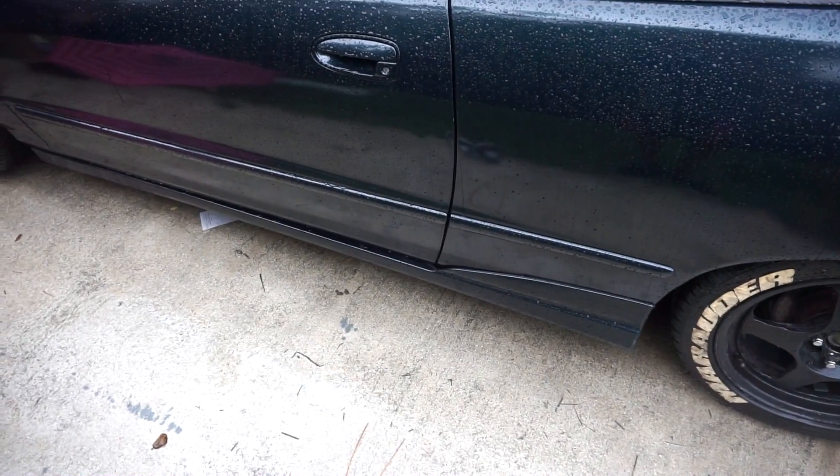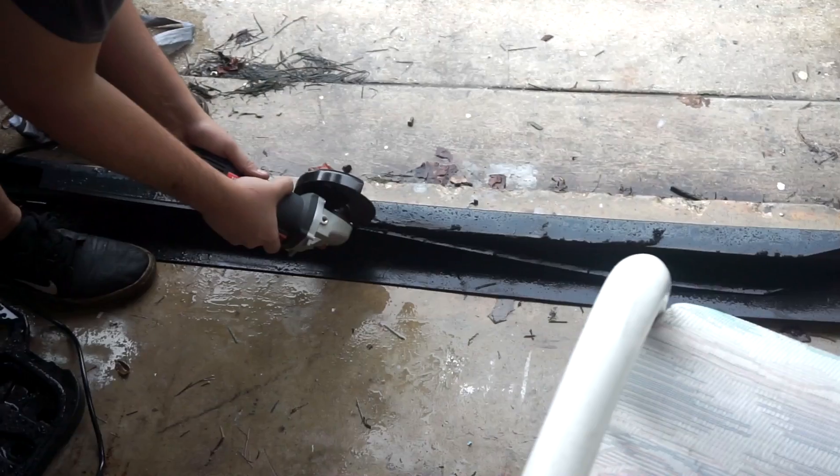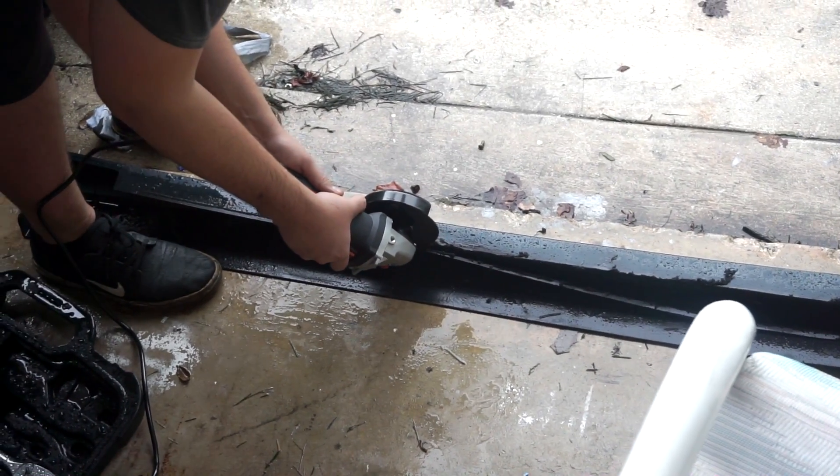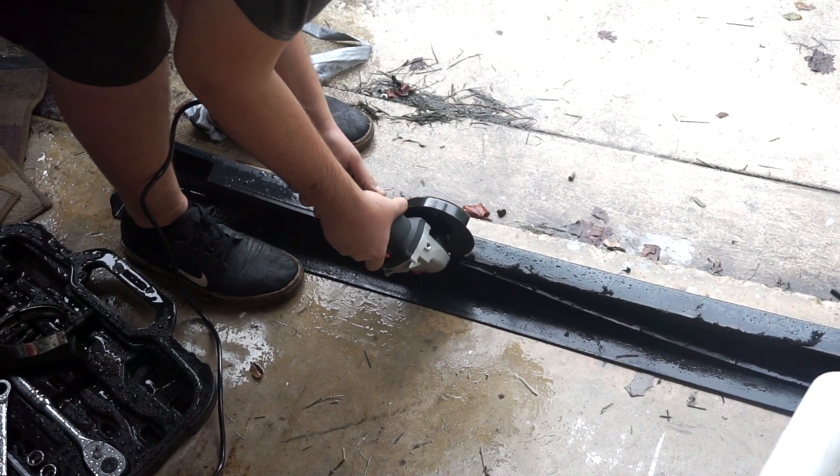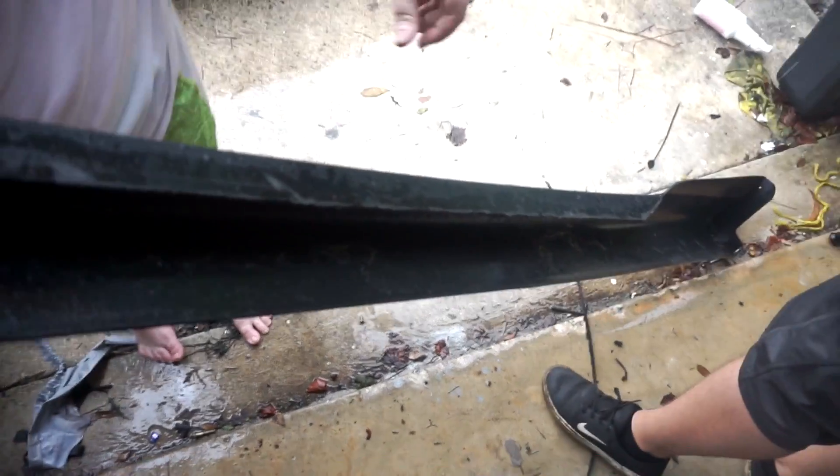I live by side skirts, by valences, by spoilers. So Robert got the side skirts - he took the whole lip kit and he wants to run the skirt over his OEM skirt, so we have to trim it down just to get it to work. We're gonna see if it works now.